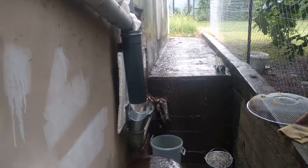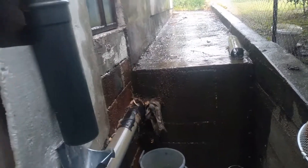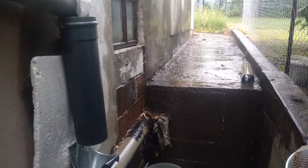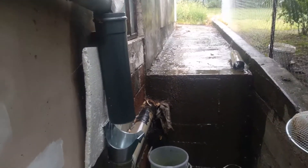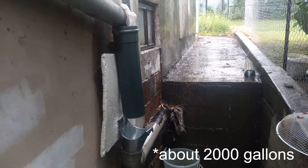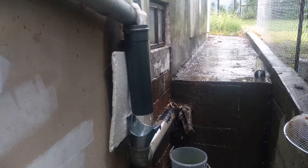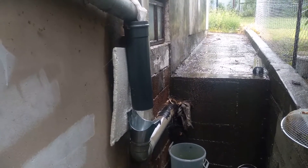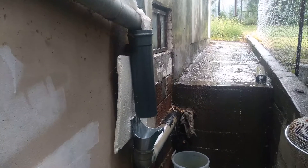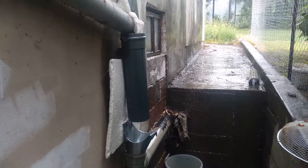We have an underground tank which you can't see here, but this concrete is part of its wall, and it's all underneath that paving there. It's eight cubic meters — that's eight tons of water, which is quite a lot — and it keeps us going as a family. We use it for flushing toilets, showering, even washing dishes. We disinfect it every now and then: we measure how much rain has fallen and add the right amount of a chlorine-based agent, the kind meant for swimming pools.